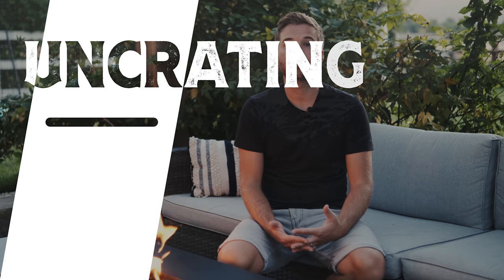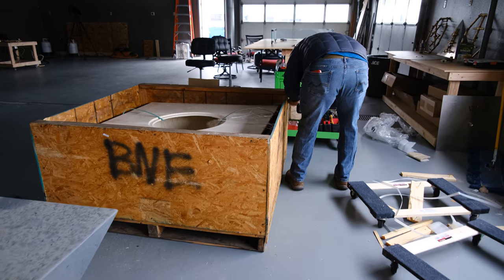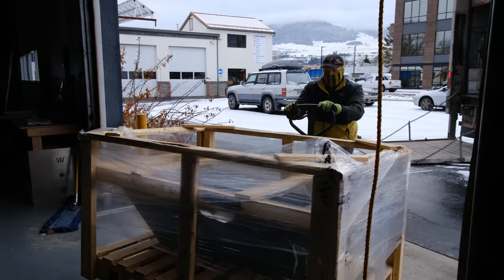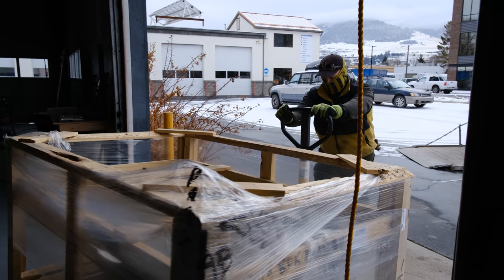Un-crating: take the top off, then the sides. You may need a screw gun or impact driver, maybe a crowbar. Be careful not to get rough with it — take it slow. Treat the fire feature like you would a beautiful piece of art, because that's what it is. If the fire feature is wrapped in a protective layer, don't remove it until after it's installed. Avoid unwanted damage — take extreme care, don't rush. You'll be happy with the final results.